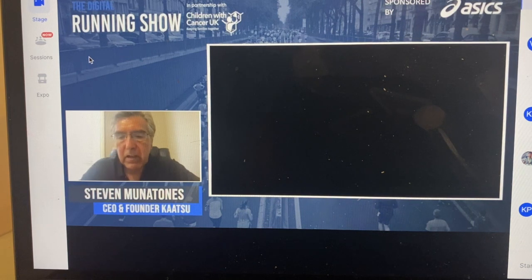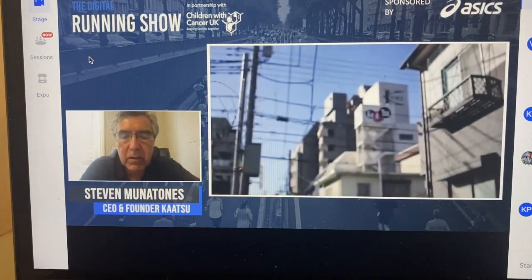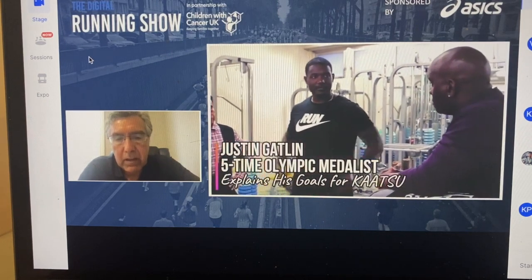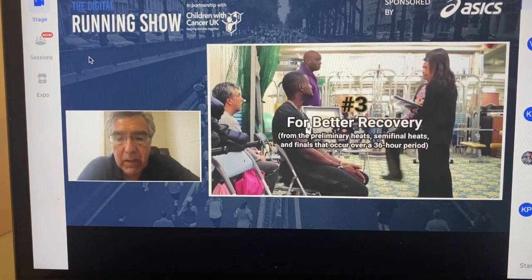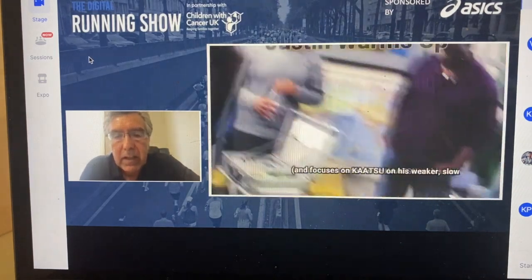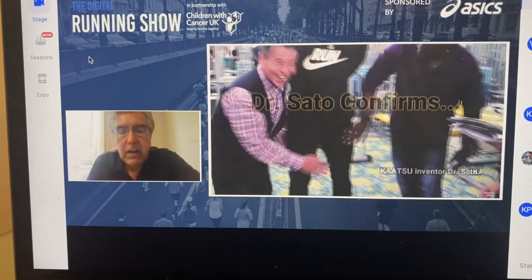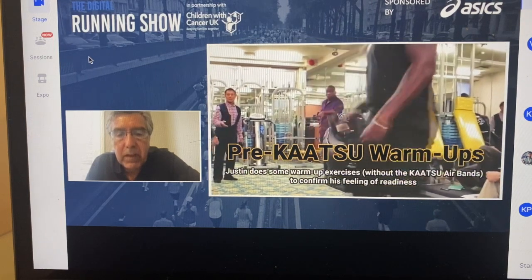Whether this is a runner, a soccer player, or a basketball player — this short video shows Dr. Sato with Justin Gatlin. Justin came to us wanting to achieve three things: improve his arm speed, have his left leg fire more, and understand how he can recover faster with Katsu. He's there with his coach and Dr. Sato. Dr. Sato is checking what we call capillary refill time — you can see how fast the blood returns to Justin's palm. This is exactly what we want: the limbs to be engorged in blood.